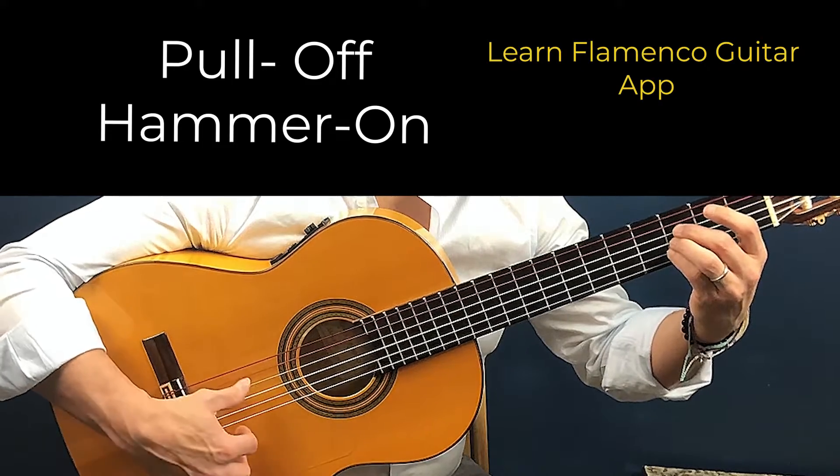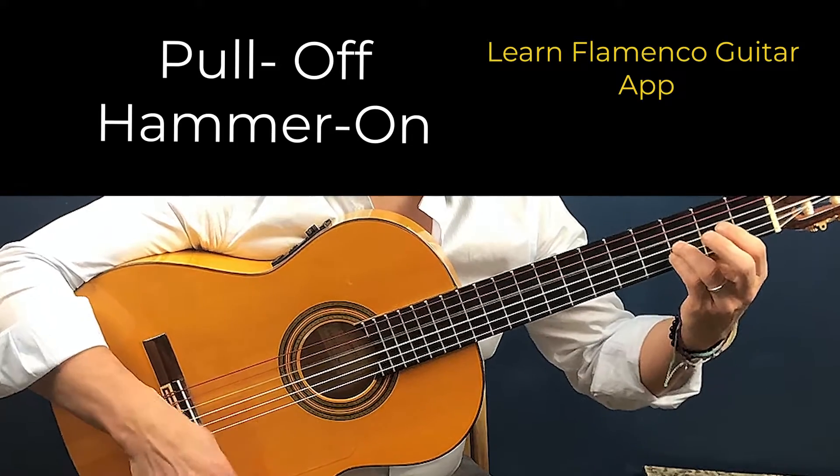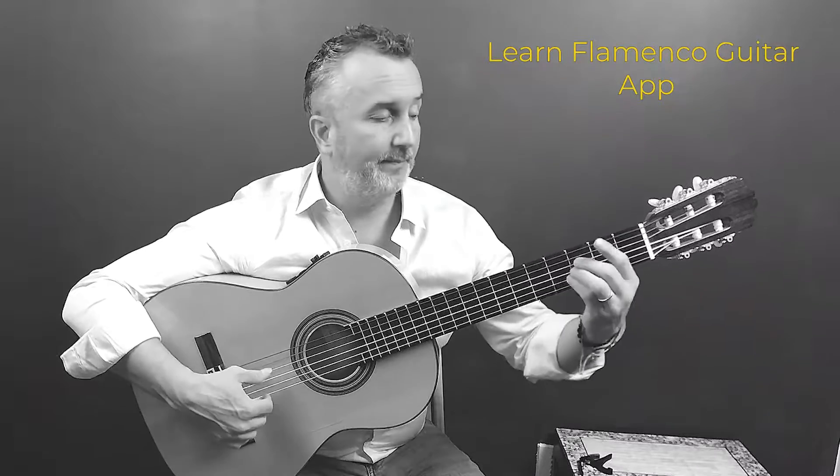One, two, three, four, pull-off. The pull-off is going to make you go faster since it frees up your right hand a bit.